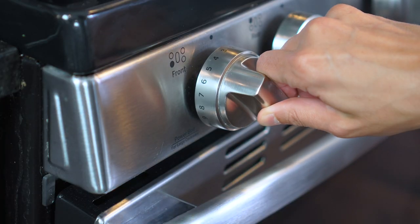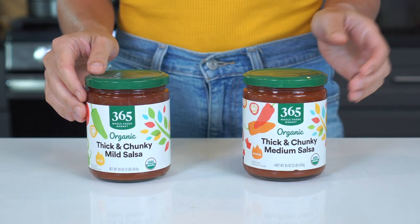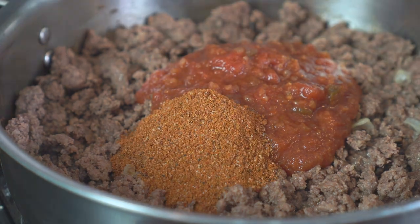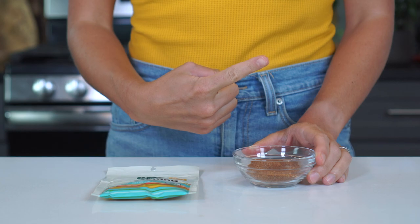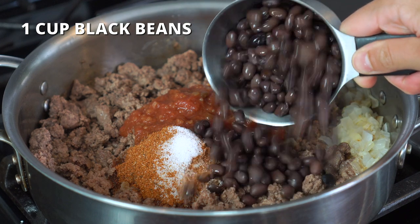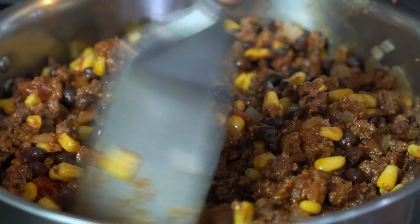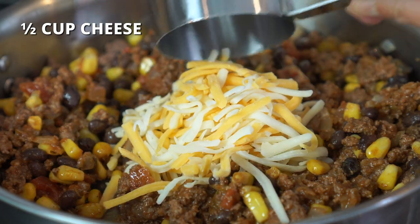Reduce the heat to low and add in one cup of salsa — mild or medium heat depending on your desired spice level. Add two tablespoons of taco seasoning; a store-bought packet works or you can make it at home. Add one fourth teaspoon of salt to taste, one cup of black beans that have been rinsed and drained, and one cup of canned or previously frozen corn. Stir and let simmer for a few minutes until the corn and beans are heated through. Turn off the heat and mix in half a cup of shredded cheddar or Monterey Jack cheese.